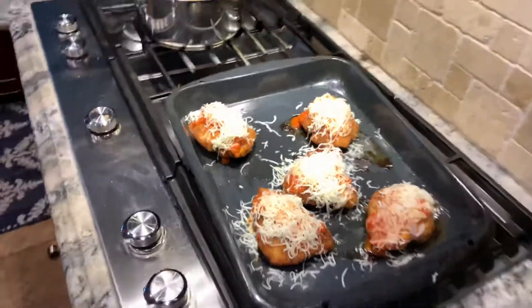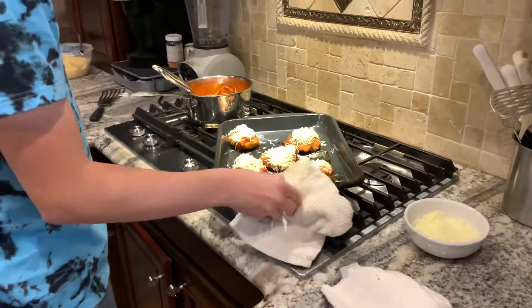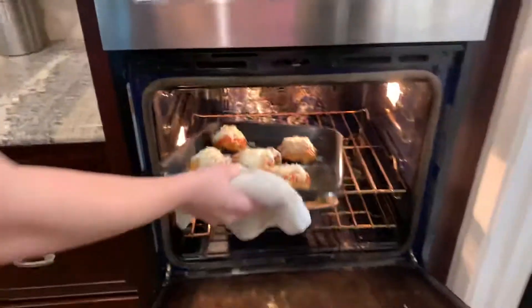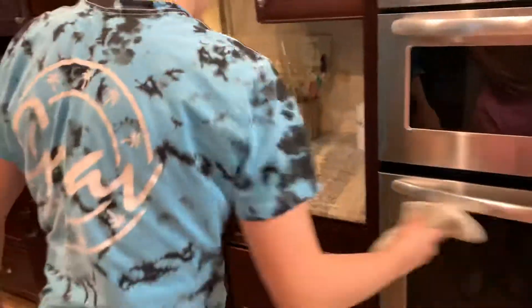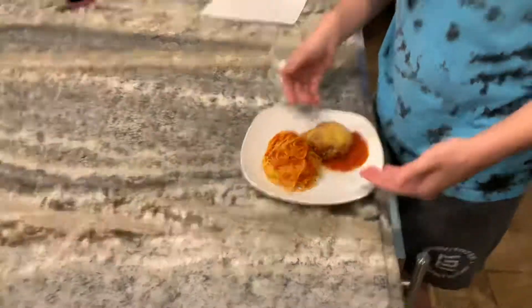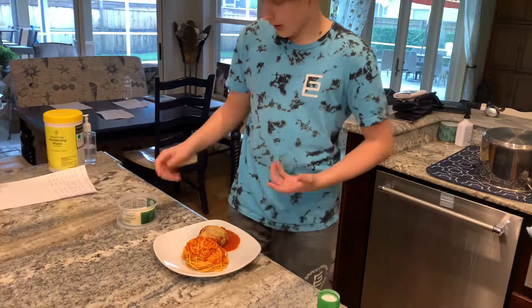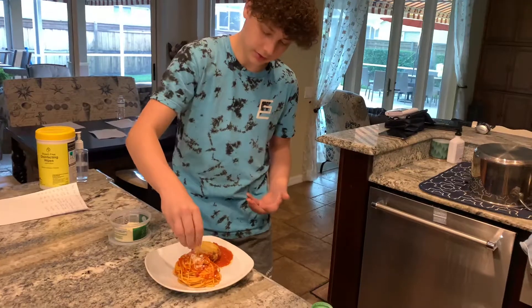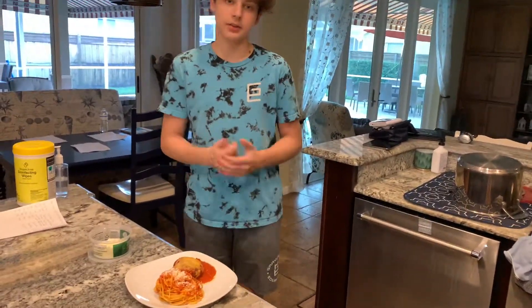Now we are going to place it back in the oven to bake again just for a little bit. But if you come over here, this is what the final result will look like. You have your noodles, you have your chicken, and then you have a little bit of extra sauce if you want it. What I like to do is just add a little bit of extra cheese on top of my noodles. And that's my dish — chicken parmesan. Thank you.